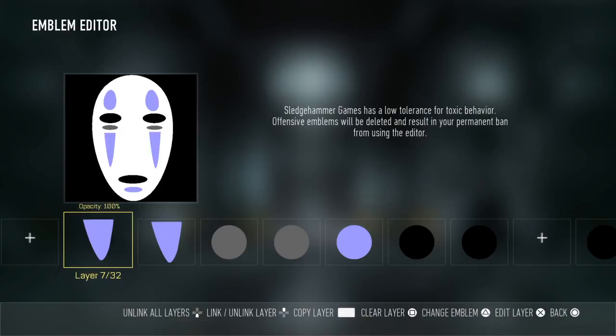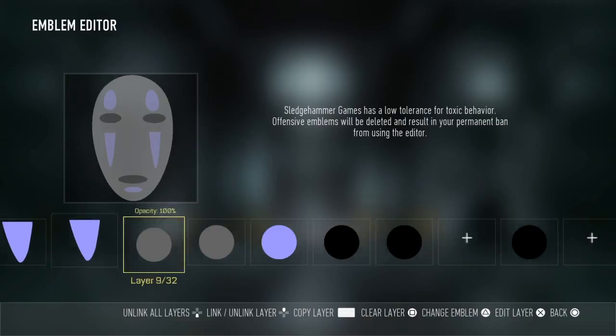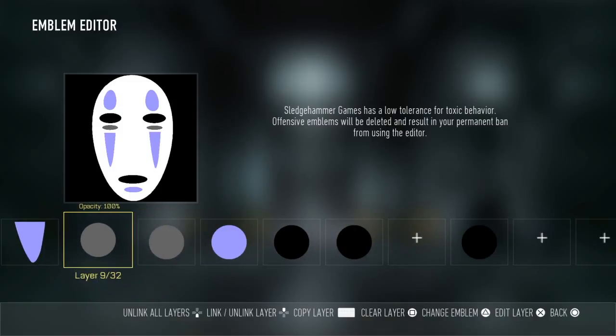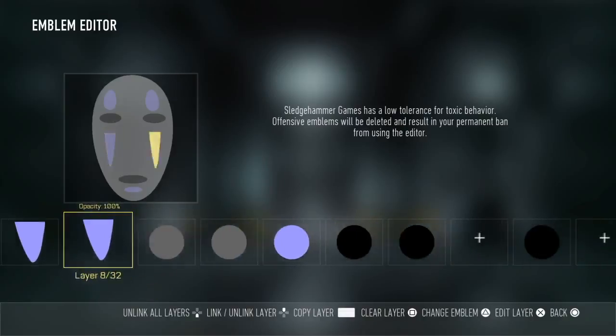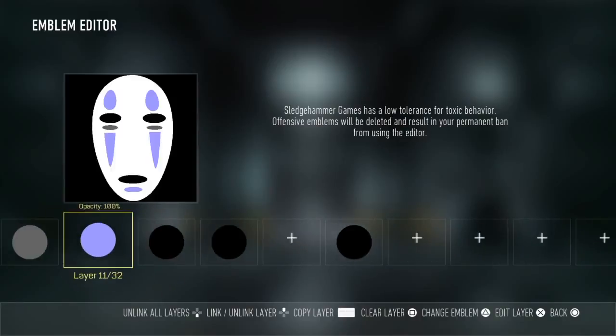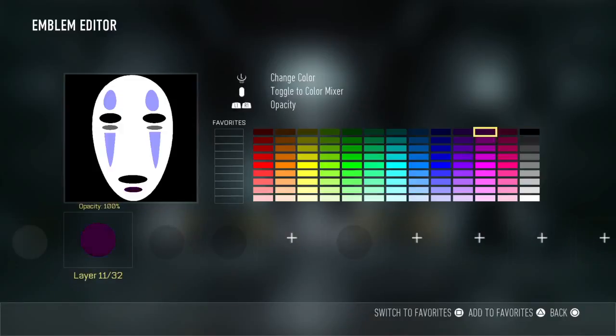Repeat the same step by copying that same layer for the other side. For just below his eyes, make sure you change it — change it to those two shapes. Make sure the color is that color.